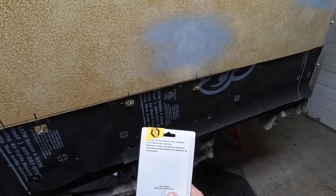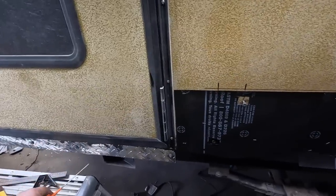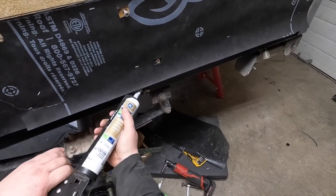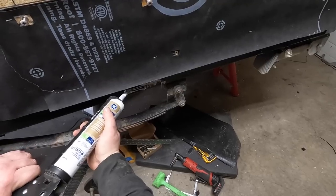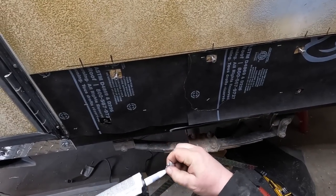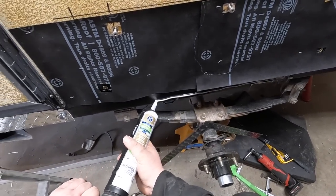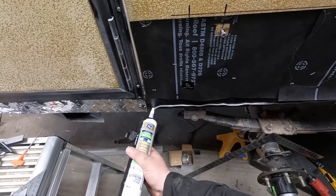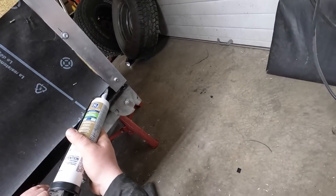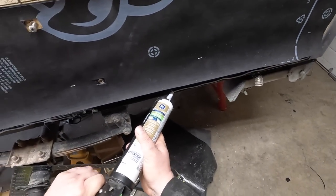I'm gonna find out if these nozzle stoppers work - it says for storing caulking, and it's been 24 hours, let's have a look. Oh yeah, that is a game changer! Just gotta clean off the end there. Oh yeah - glad I bought those. There's gonna be no more suffering of getting a long pick out and fishing out everything that's hardened.